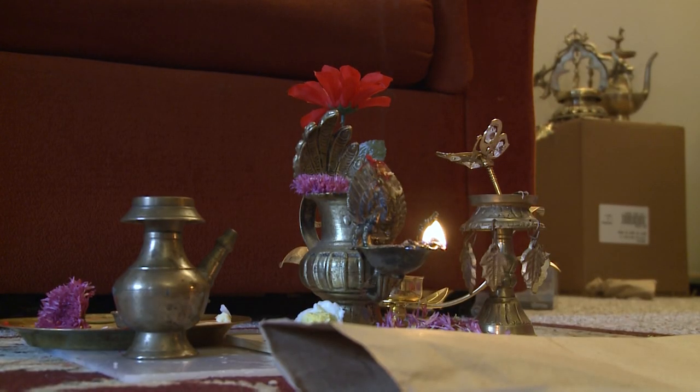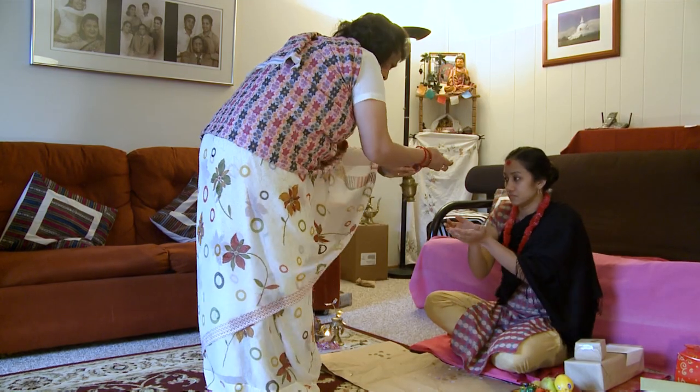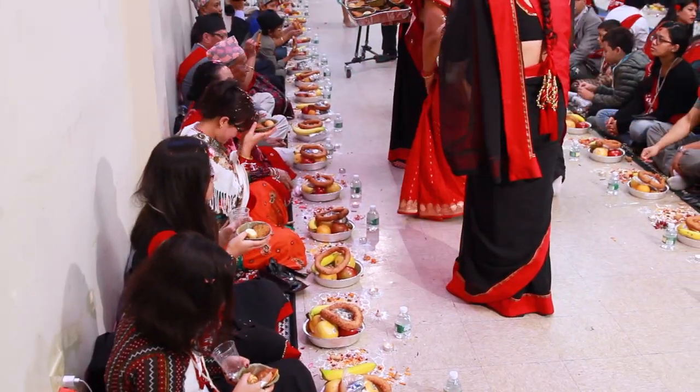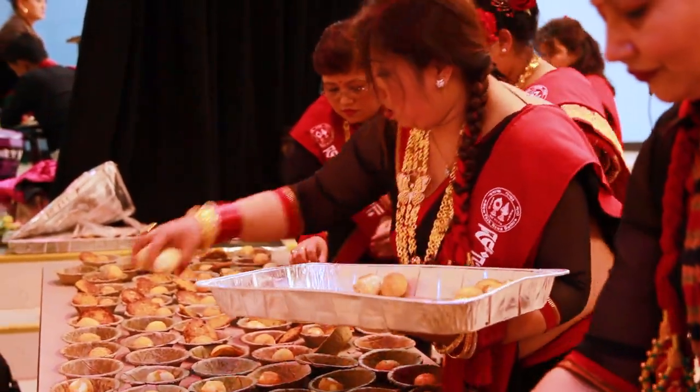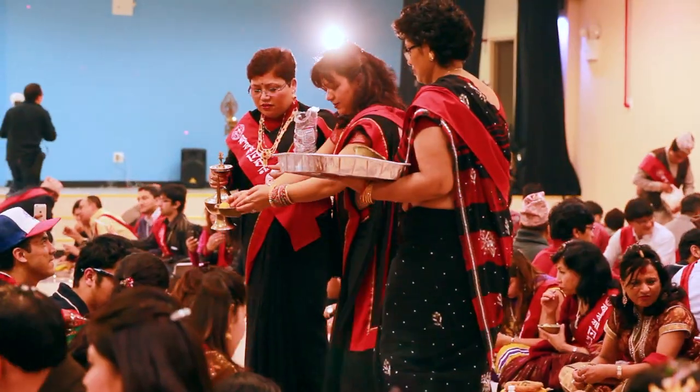In the culture of Newars, Saga is given in most life cycle rituals, such as birthdays, weddings, and many other celebrations. Saga is a blessing given in the form of auspicious food to invoke good fortune.